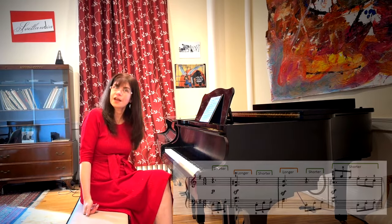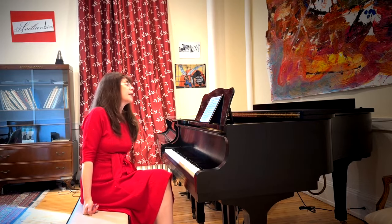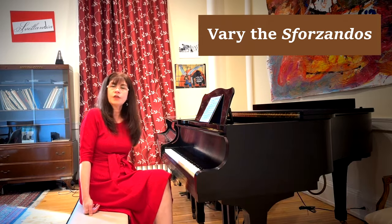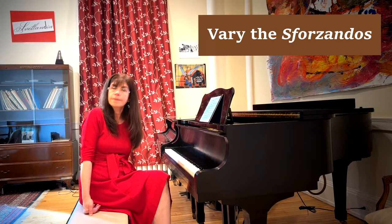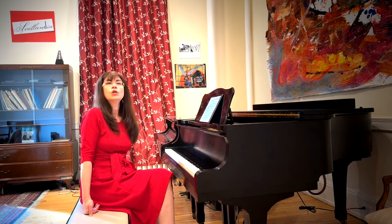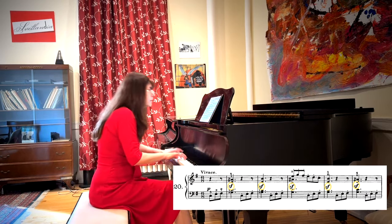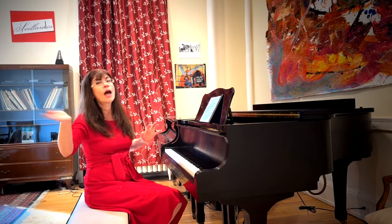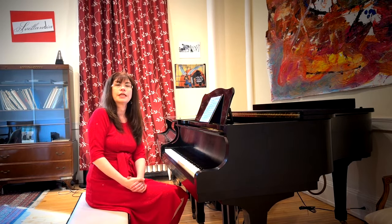That brings us to the sforzandos, and I think a lot of them here need to be judiciously considered. If you beat every single sforzando over the head we're not going to have a developing story. For example, in the beginning we have seven in a row — that's a lot of sforzandos. Surely they cannot all be the loudest thing you can do. So there are all kinds of possibilities. The first one could be loud, the second louder, the third loudest — then it all comes down. Basically we have a baby sforzando, a mama sforzando, a papa sforzando, and then back to a baby sforzando. That's just one option of many, but it already creates a much more interesting interpretation.